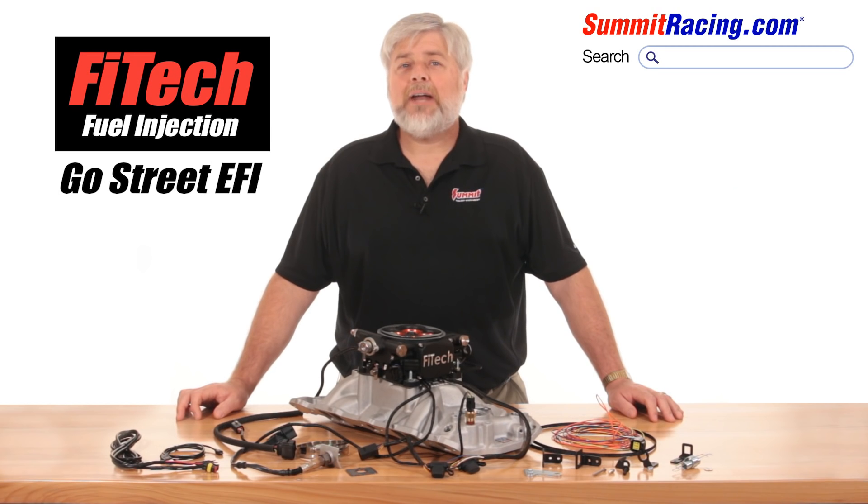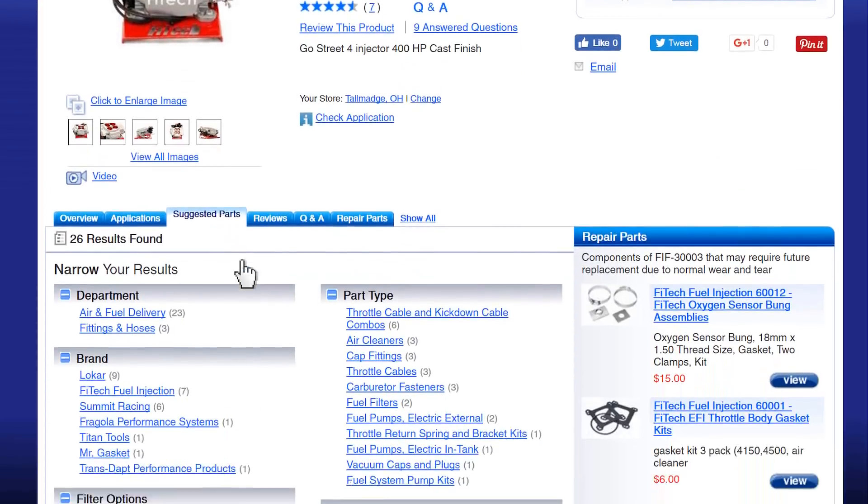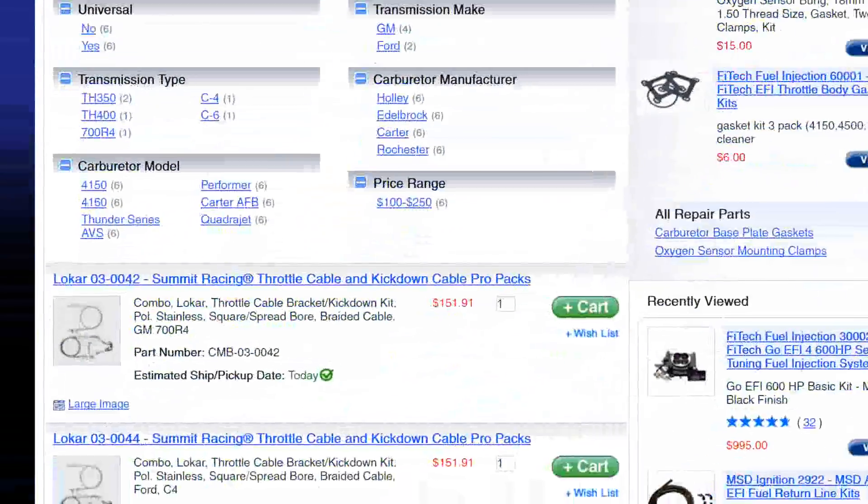A little caution — not all throttle cable brackets will work. Check out the Suggested Parts tab on the Summit Racing website for the Phytek Go Street and see some that we've trial fitted for you.